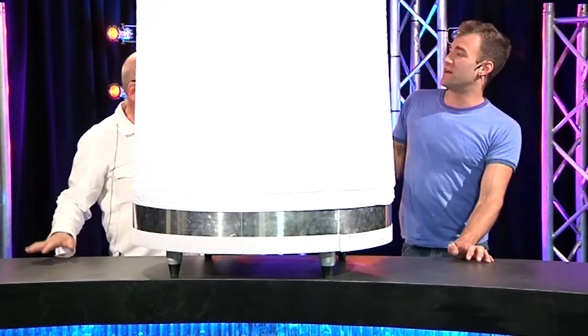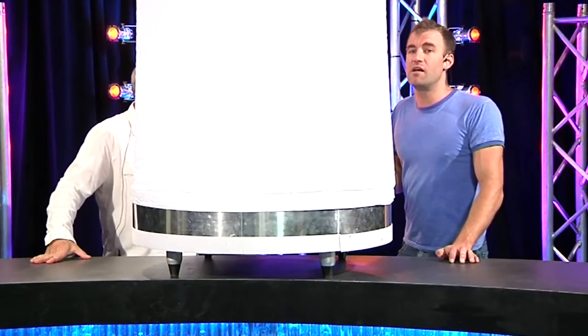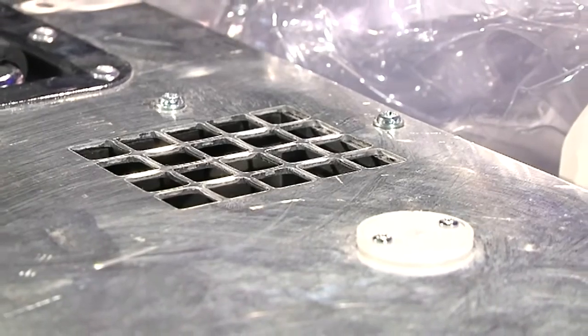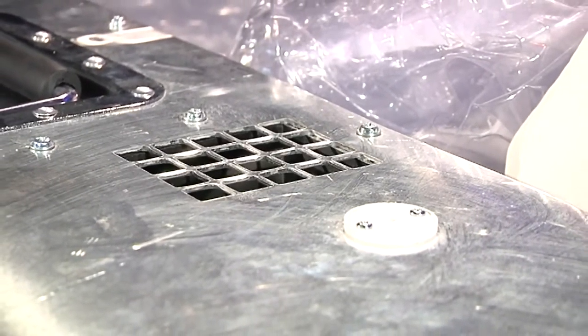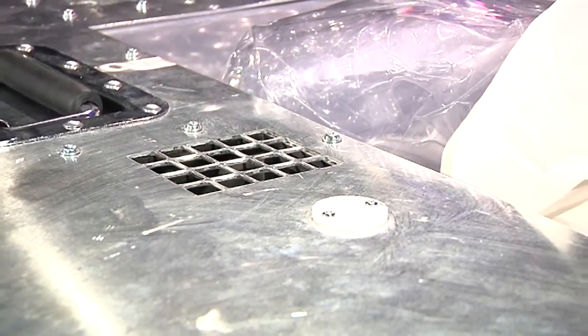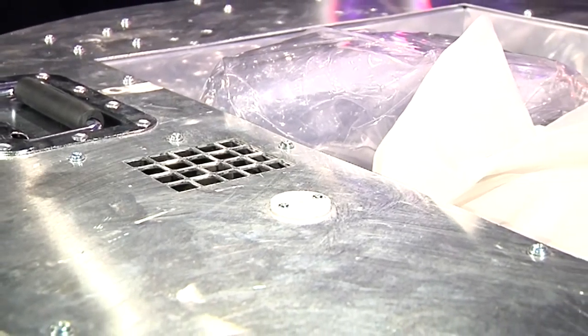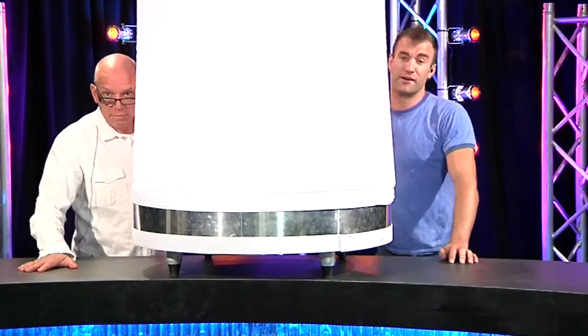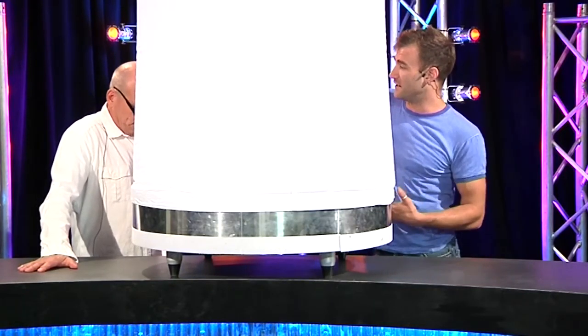Once you've inflated it at full speed with the fan you can dial it back. There's an air pressure sensor so if it finds itself deflating it will kick the fans in. We had this outside for a couple of hours and it's running off battery at the moment, still running off the same charge it was when it arrived here.